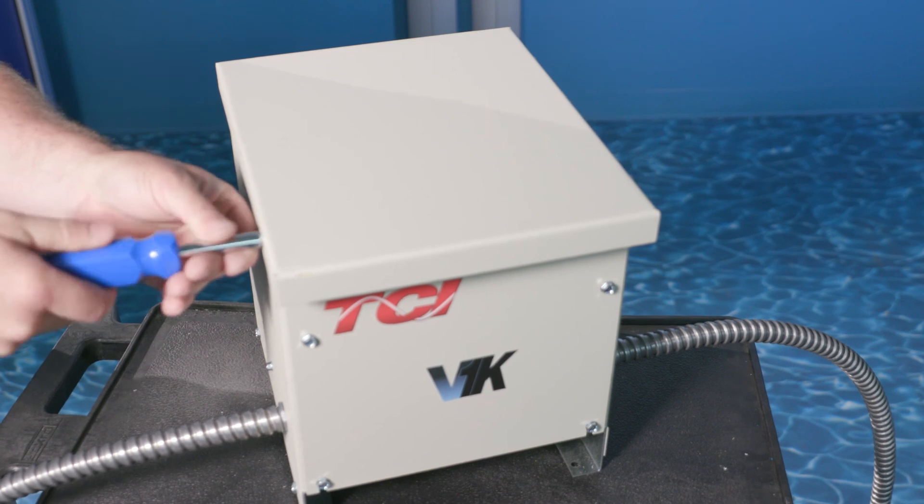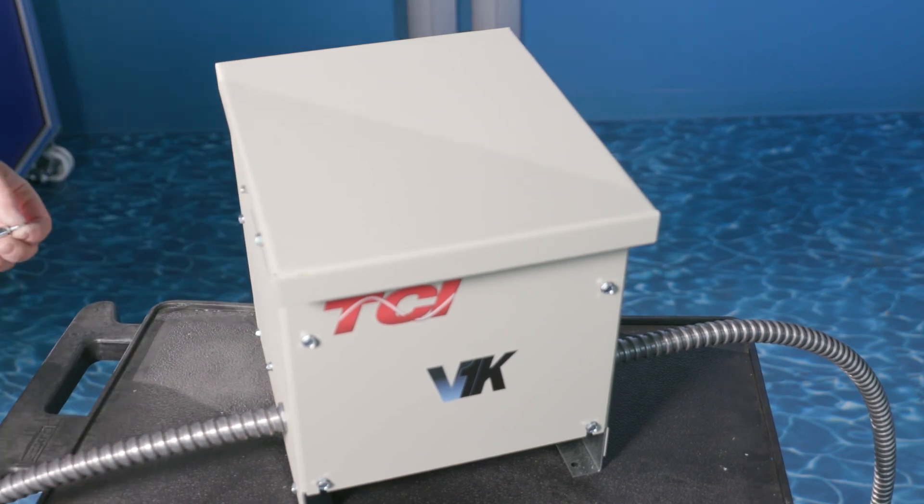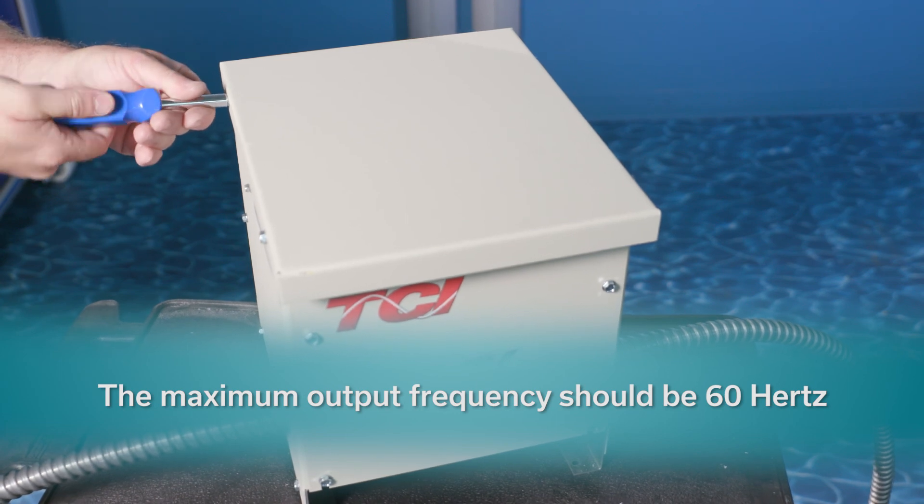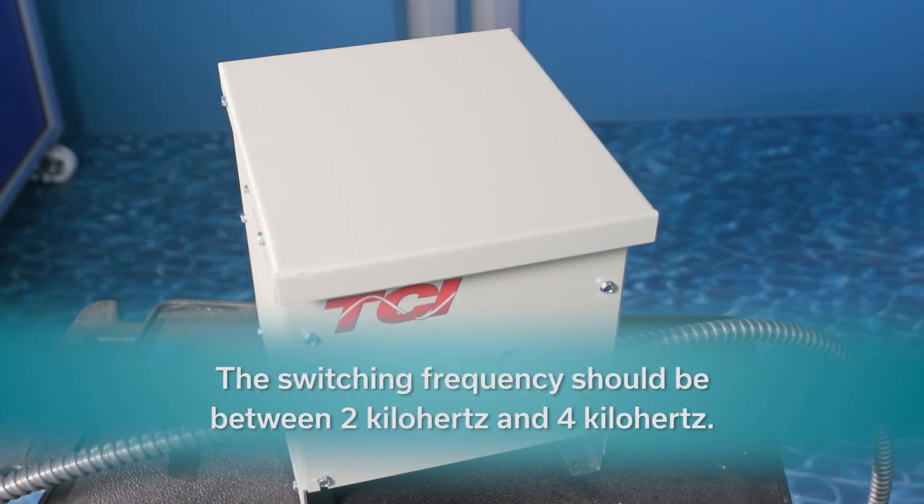Make sure that the VFD settings are compatible with the filter. For the V1K, the maximum output frequency should be 60 Hz and the switching frequency should be between 2 kHz and 4 kHz.